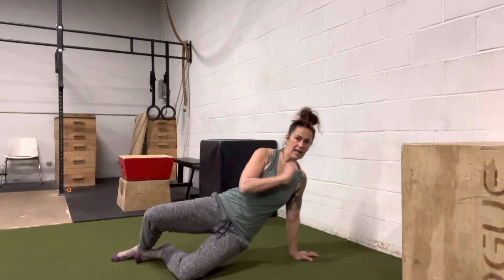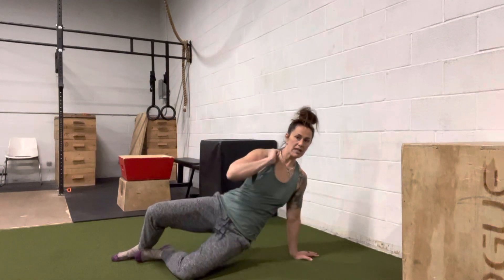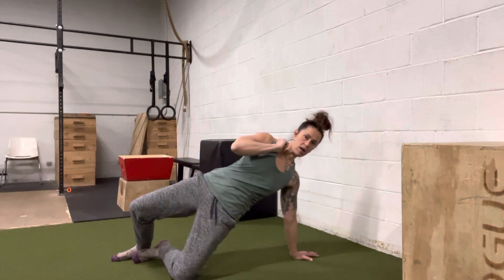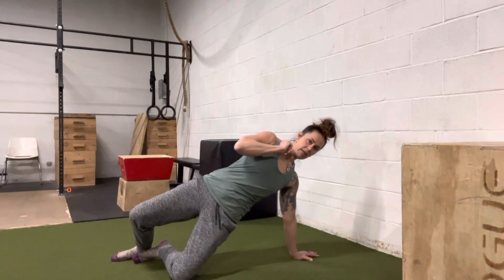You're going to let that knee cave, my arm stays straight, my hip goes to the floor, and then I push that knee into the floor to come back up to full extension. Down and up, pressing my knee to the floor. Down and up, pressing my knee to the floor.